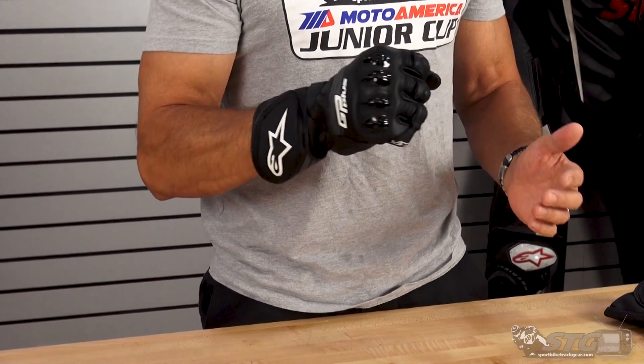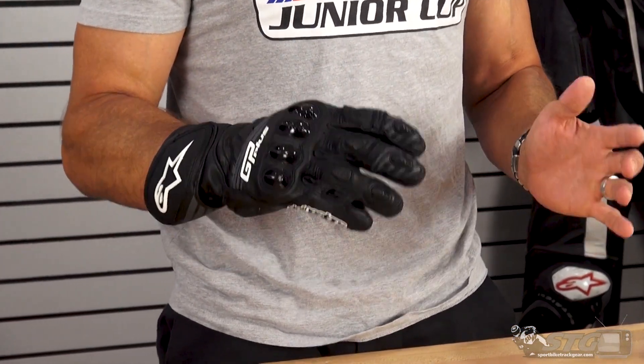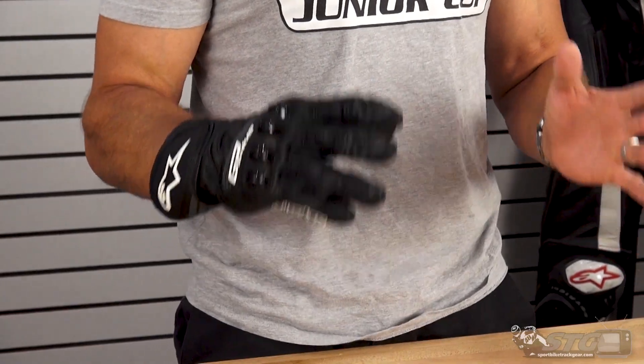Let's start off with sizing. I wear a 2X, and in most common gloves out there I've got on a 2X right now and these things fit and feel exactly as I would want. They've really worked hard to get some standardization into their sizing with their gloves and they're moving in a great direction. The GP Pro R3s — I'm wearing a 2X in those and they feel great. This reminds me a lot of that glove.